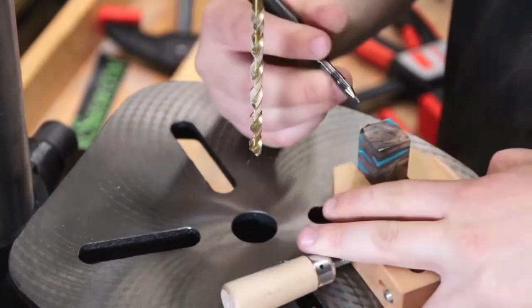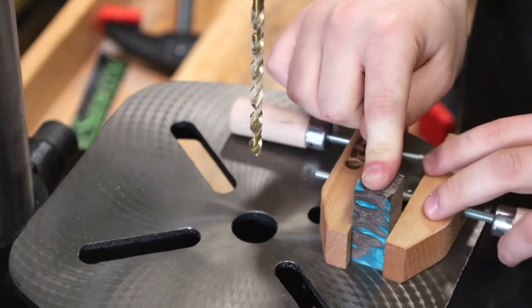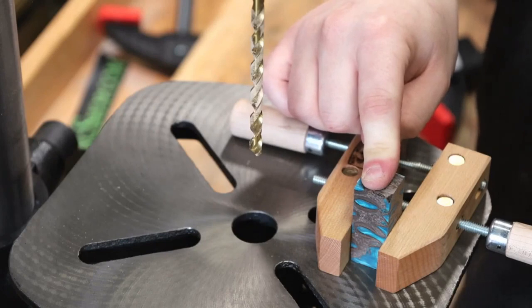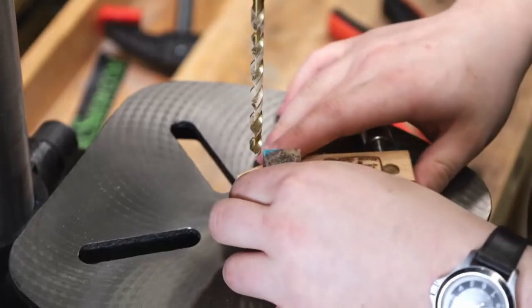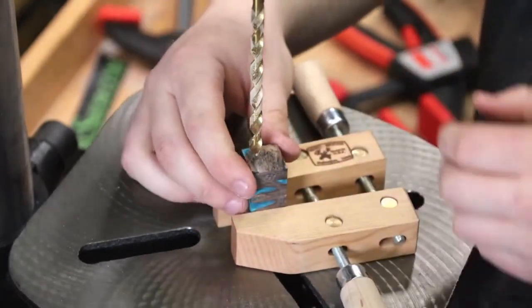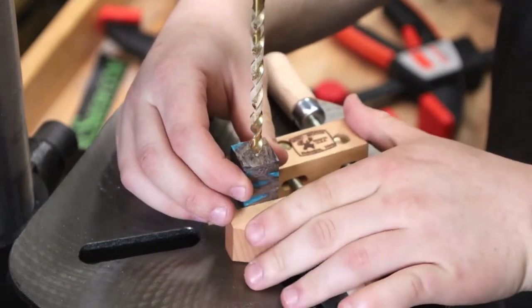I'm going to go ahead and find my rough center here. Same thing as I did last time, I laid my pen blank down. You can see my clamp is loose from the pen blank, so I'm square where it needs to be — the only thing I'm doing is tightening it down so it squares everything up. The reason I'm using this clamp rather than holding the pen blank directly is that if it catches while I'm drilling, I have the square edges of the clamp to grab onto rather than that little bitty pen blank.